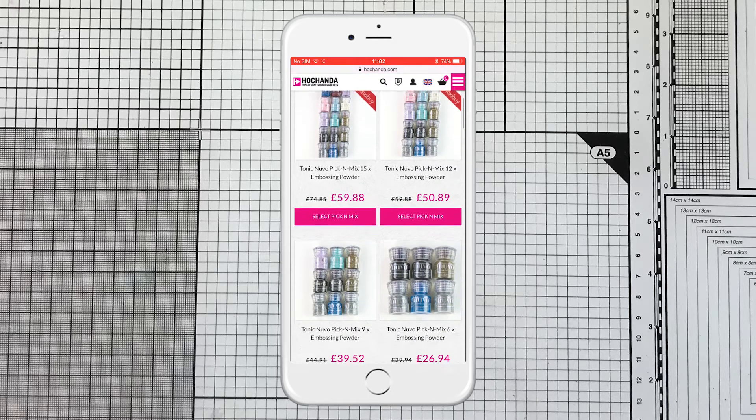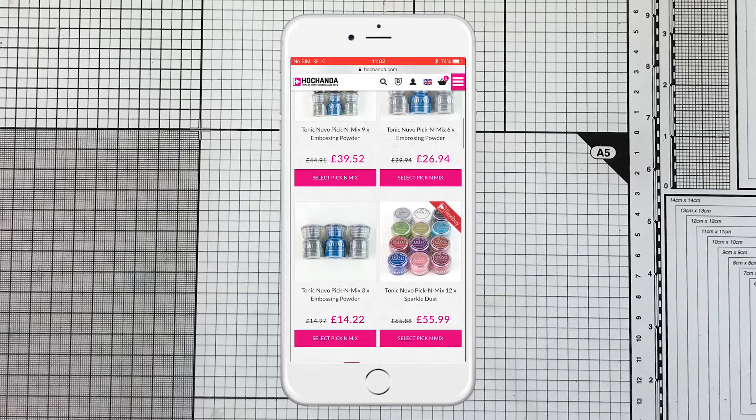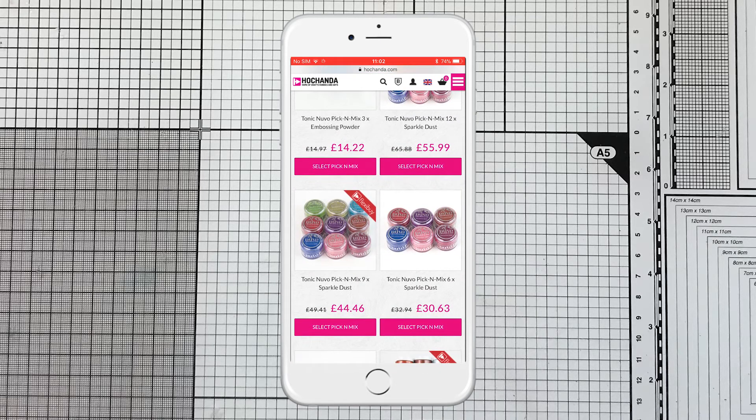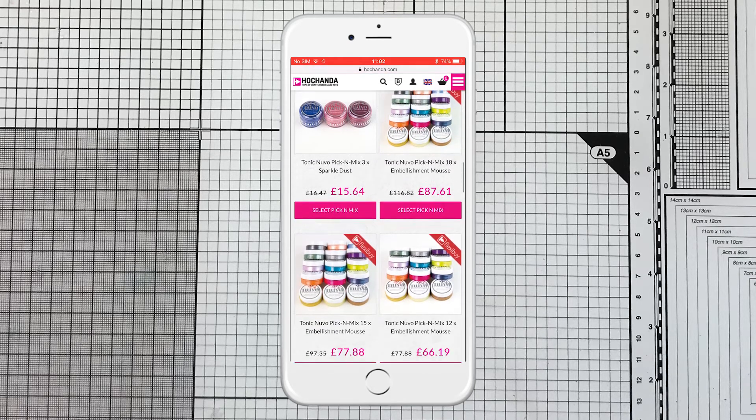So you can see there is embossing powders, for instance, with the 15, the 12 set, the 9, the 6, 3, and the sparkle dust. And I'm going to go for embellishment mousse and I'm going to go for the set of 6.